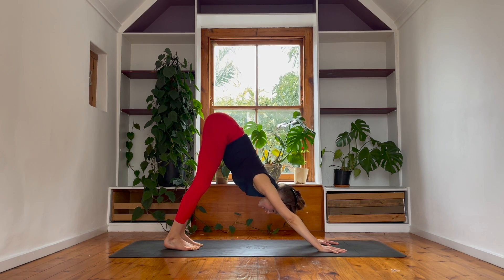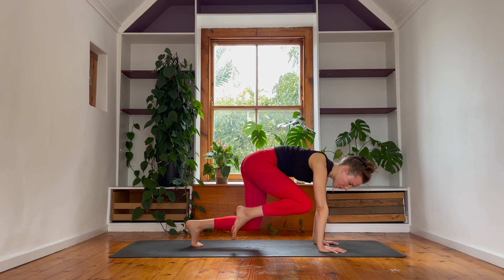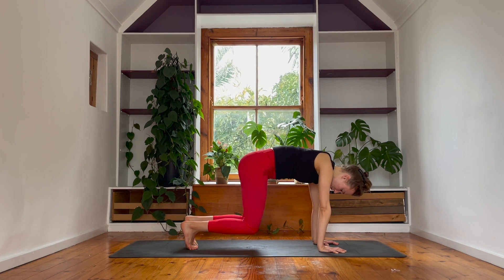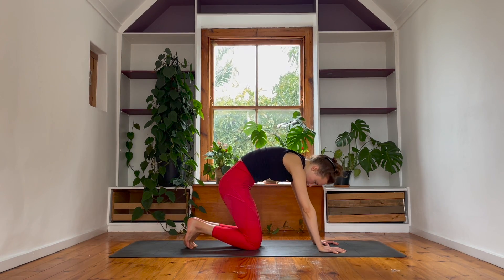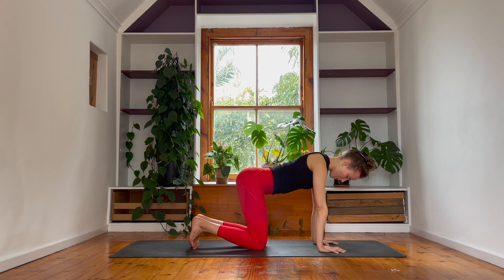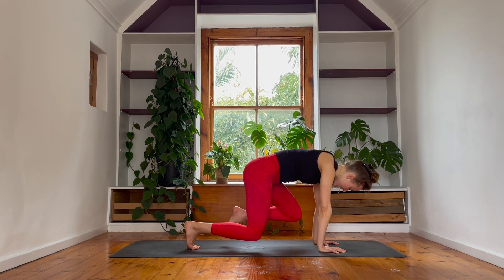Roll the hips back into downward facing dog for one breath, then go again — heels rise, hover the knees off the floor, keep the spine nice and straight. Adding a little variation: pull the right knee to the right elbow, keep the core engaged, hold for three, two, one. Drop the foot down, keep the right knee hovering, then left knee to left elbow for three, two, one. Drop both feet to the floor.